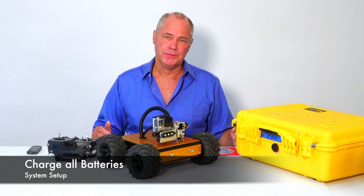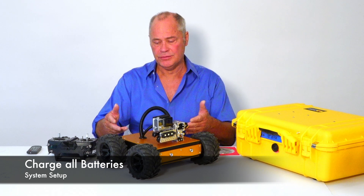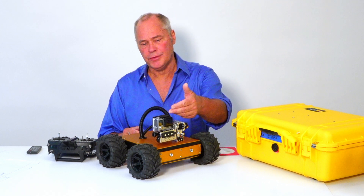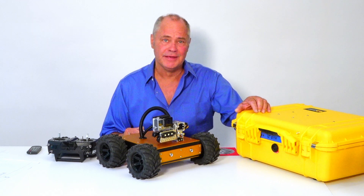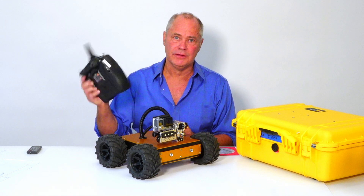It's a good idea to practice controlling the bot before your first inspection. One of the first things you want to do is make sure all the batteries are fully charged and installed properly in the system. The bot itself has two batteries, the GoPro camera has its own battery, the OCU PeliCase has a battery, and finally there are four double-A's in the RC radio.